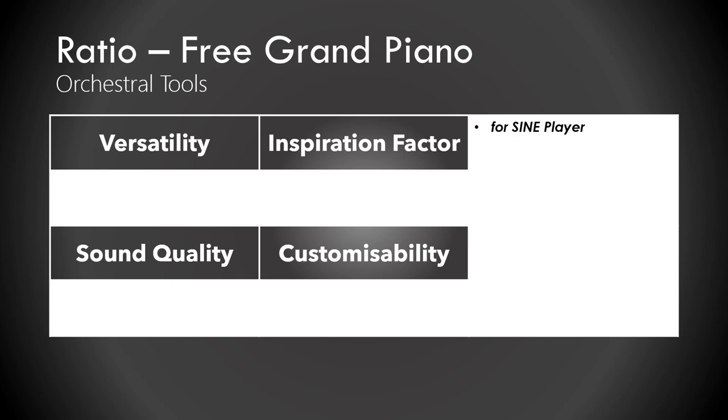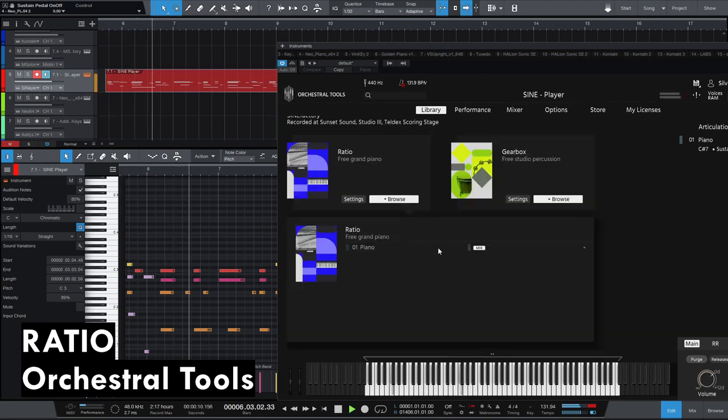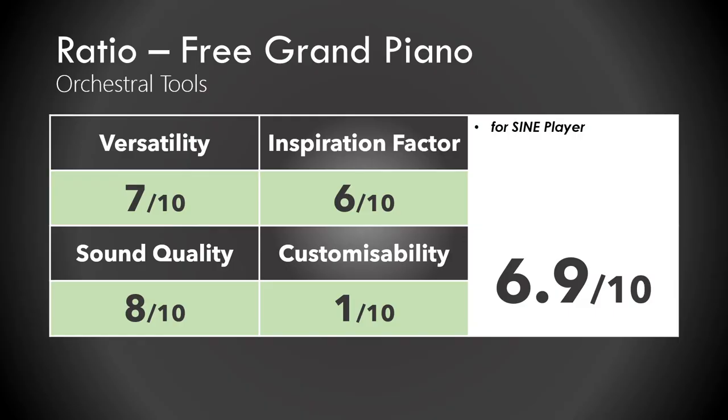Ratio, which goes into the Sine Player released by Orchestral Tools — the Free Grand Piano is my 4th favorite. I would give it a 6.9 out of 10. It's not amazing. I'm actually not sure what I want to prove with these numbers — I just like to do PowerPoints.